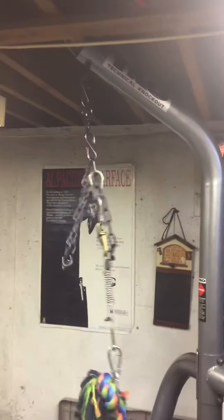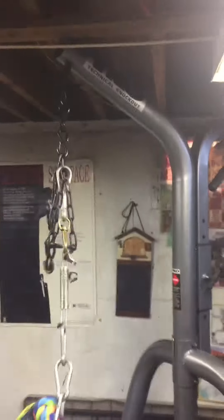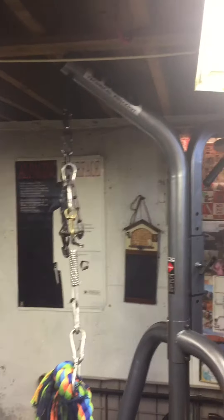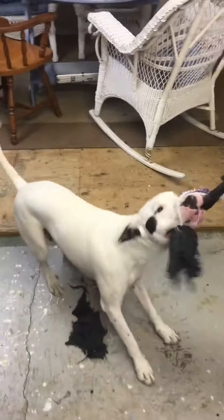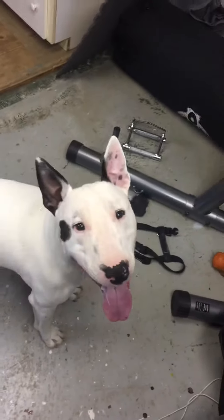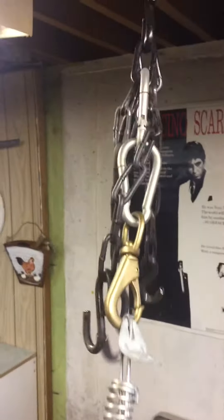Hey guys, just showing you a little setup I made for Donnie here - a little rope pull mechanism, pretty standard like any other one you see online. I hooked it up to my freestanding punching bag stand. I bring it inside because we live in Canada and it's cold and snowy out there, and we don't like playing out in that.